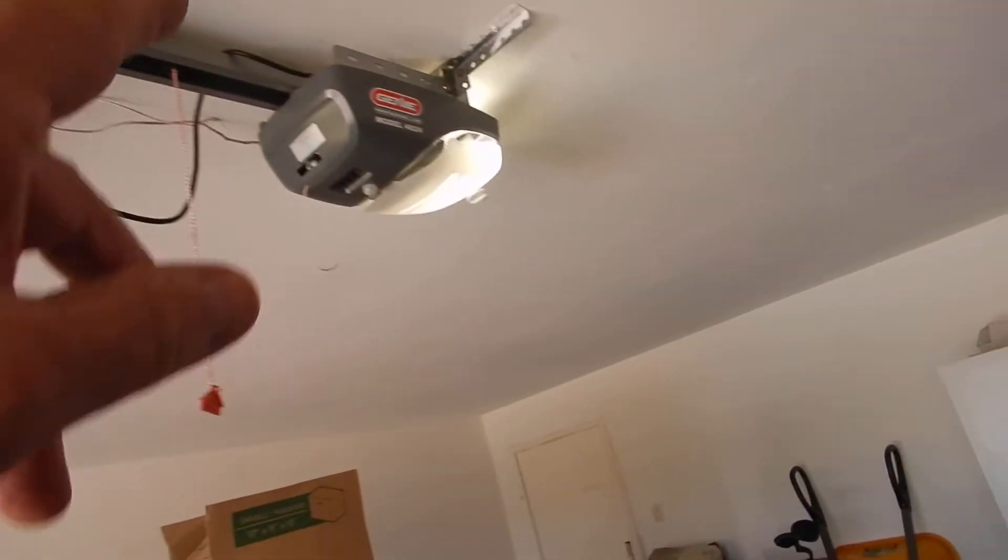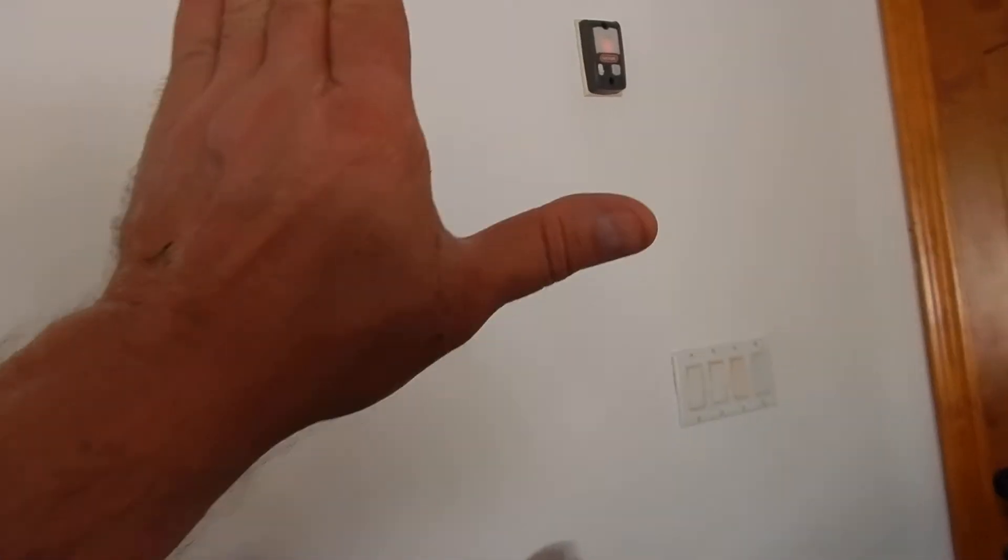We do not have a pull handle on the inside of the door. The door opener is not GFCI protected. The door button is high enough, but it does not have a warning notice posted next to it — and it's almost too high for this inspector. I'm vertically challenged.